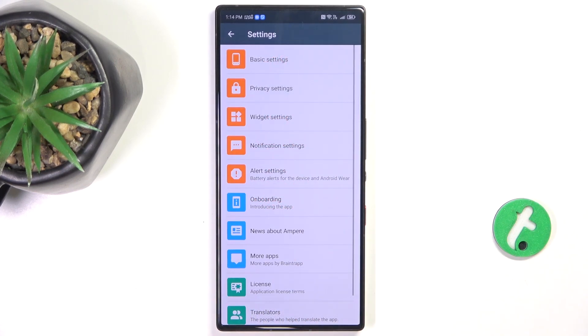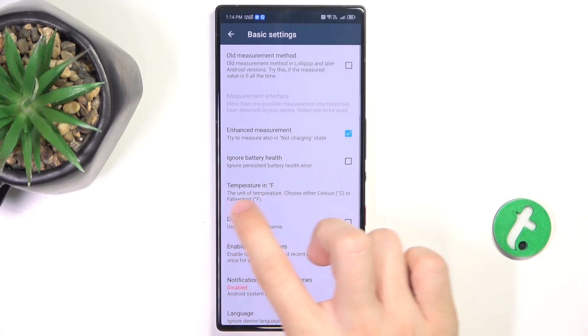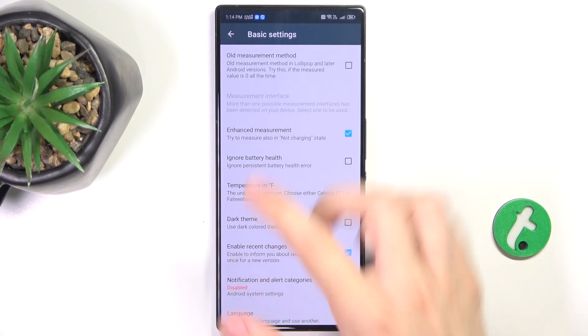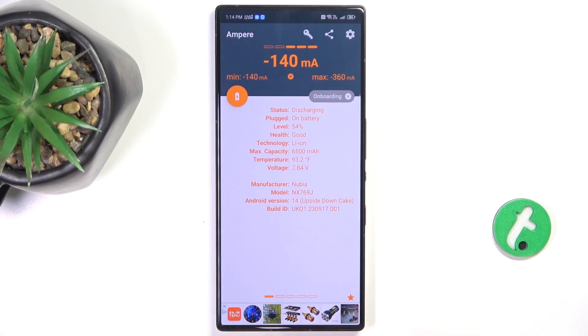click on the Settings icon in the top right corner, then Basic Settings, and click on Temperature in Celsius. It will then change the temperature to Fahrenheit, and now you can see that it's in Fahrenheit.